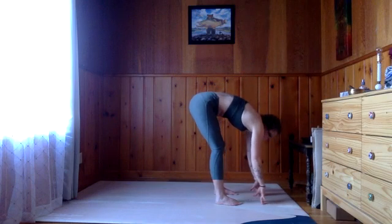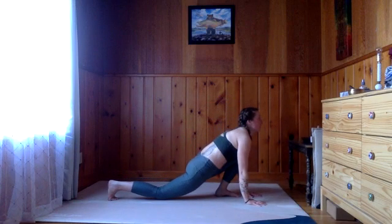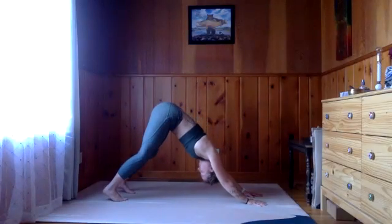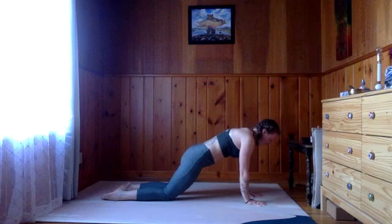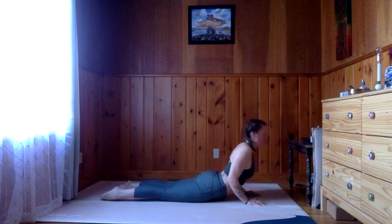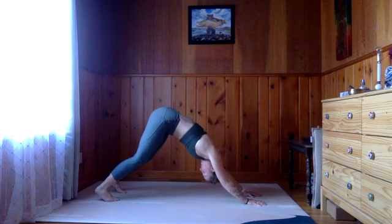Plant those hands, slide the right foot back, lower that knee to inhale, chest and chin up. Exhale, left foot back, downward facing dog. Take one big inhale, one big exhale. Rock forward into plank, lower the knees, let the elbows graze the ribs as you lower chest and chin. Inhale, pull that heart through and up for cobra pose. Exhale, release. Inhale up and back, downward facing dog.